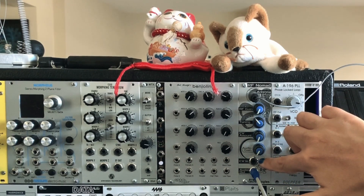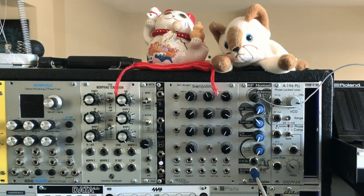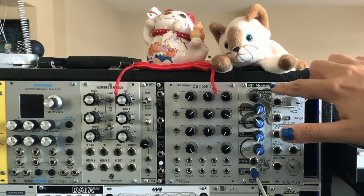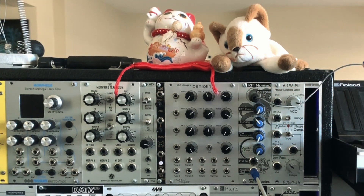There is a CV input for externally controlling the tuning, and we'll talk more about that later. The first thing to do is attach an antenna such as the one that comes with the module. You can then hang the antenna anywhere you want, such as this cat tree.